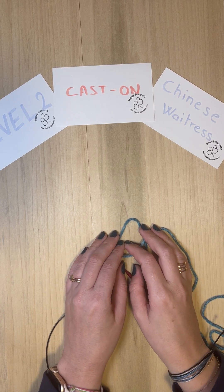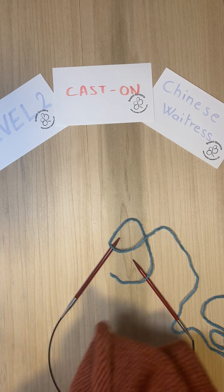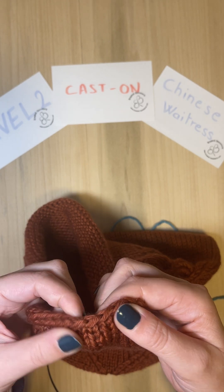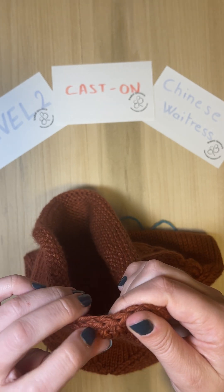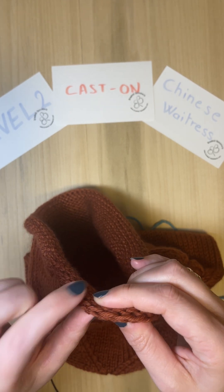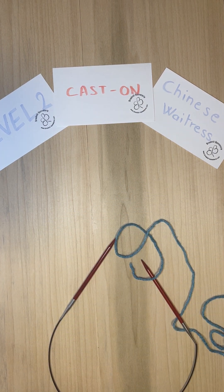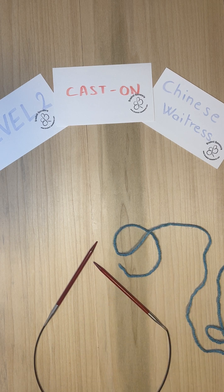Welcome! Today we are going to demonstrate another kind of cast on: the Chinese Waitress cast on, which is a little more advanced than the ones we have showcased before. The Chinese Waitress cast on is very stretchy, so it's super useful to know. It's also very nice looking — a little thicker, it creates a nice border or edge. It's like a double chain cast on, very classy and very stable, though a little more complicated. But once you get it, you will remember it for life because muscle memory is going to kick in.